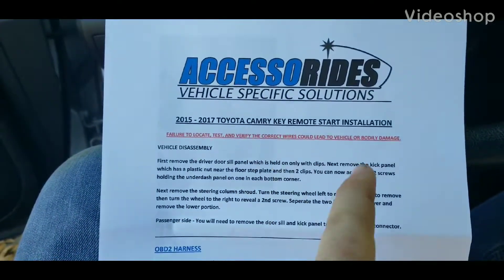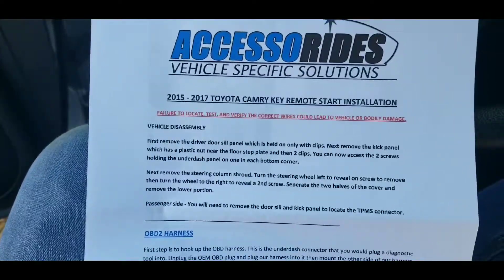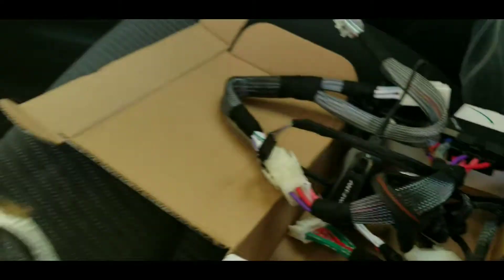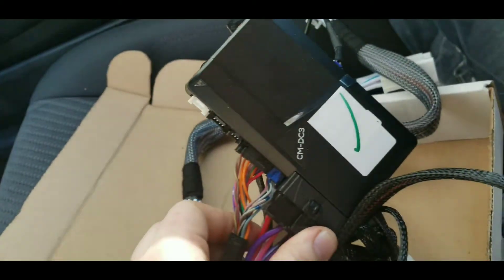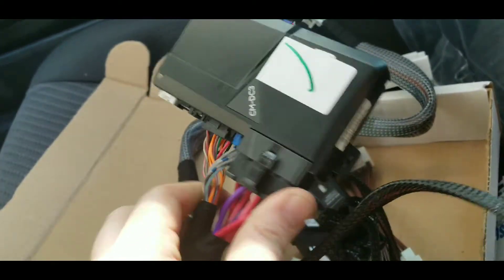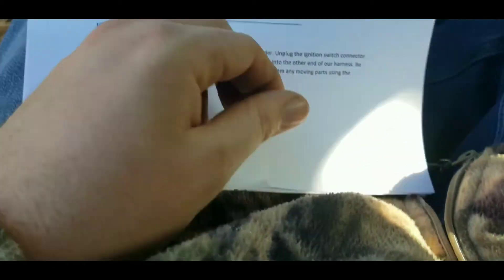Today I'm going to be installing the key remote start on this year model Camry. It's a lot more than what I thought it was going to be — it's a big wiring harness with its own big box, I wasn't expecting that. I got the 2,000 feet one and it comes with a lot of papers on how to put this in.